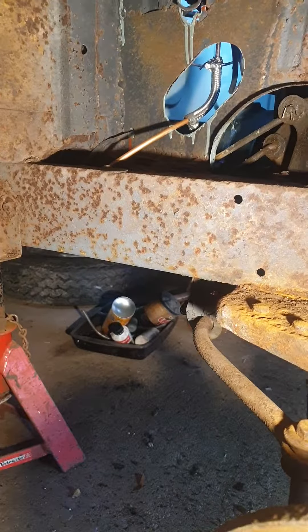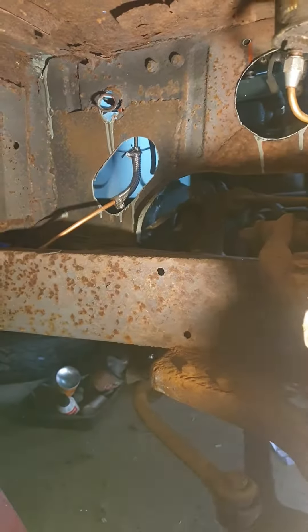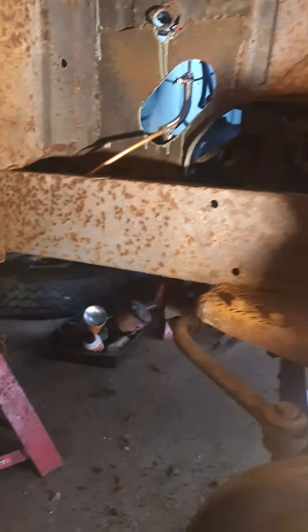I've got no idea — unless it's been part of this in the sea or something — but someone's cut the chassis and welded a new bit in there.